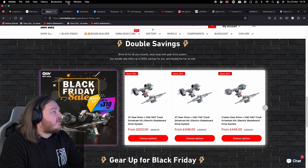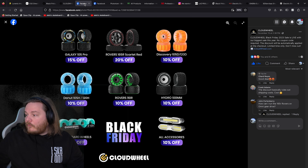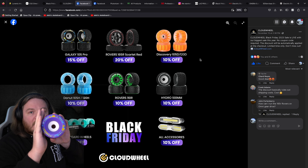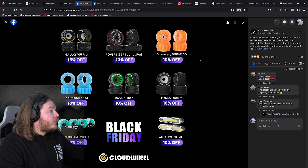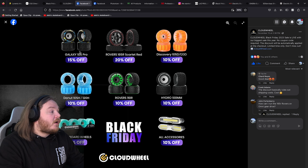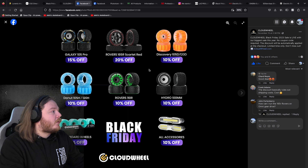Looking at gears and accessories, the next thing is the Cloud Wheels. We have had these on the channel already, and we actually have a pair here — the purple ones. These are absolutely gorgeous, really, really nice wheels. These are the newest wheels they are offering — the Galaxy 105 Pros. I've been using the Rovers personally and I really love them. Probably my favourite wheel at the moment.